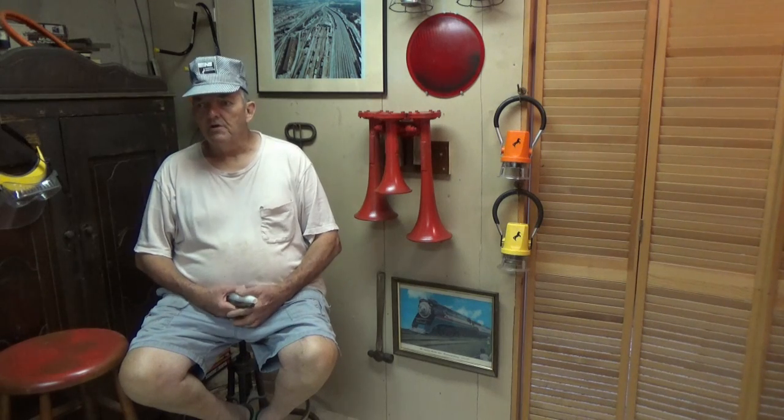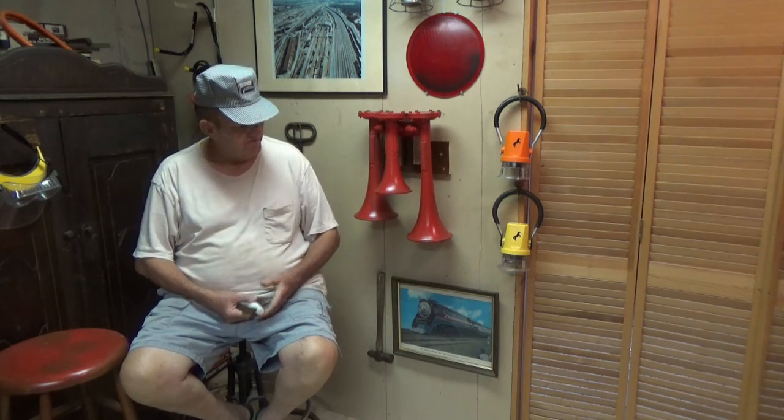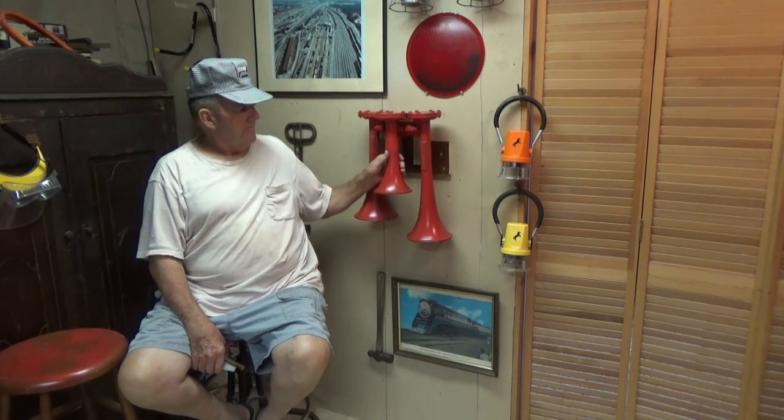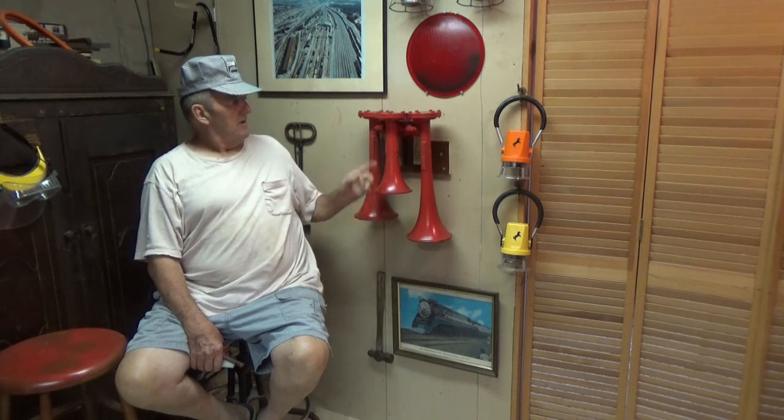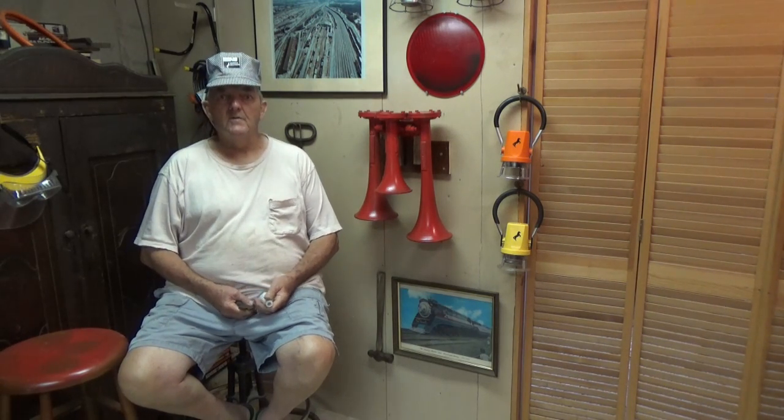Today I've been working in my shop down here organizing stuff. Now that my train horns are on the wall, I made a bracket to hold them up there. I can snatch them down and go whenever I want.